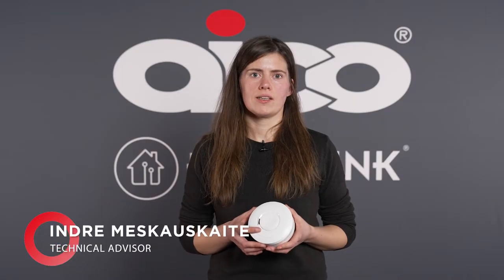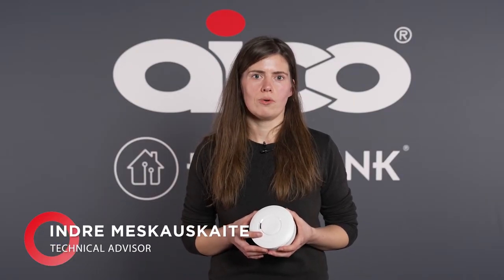Hello, my name is Indra and I'm a technical advisor at Eiko. Today we will be talking about the EI650 battery-only smoke alarm.